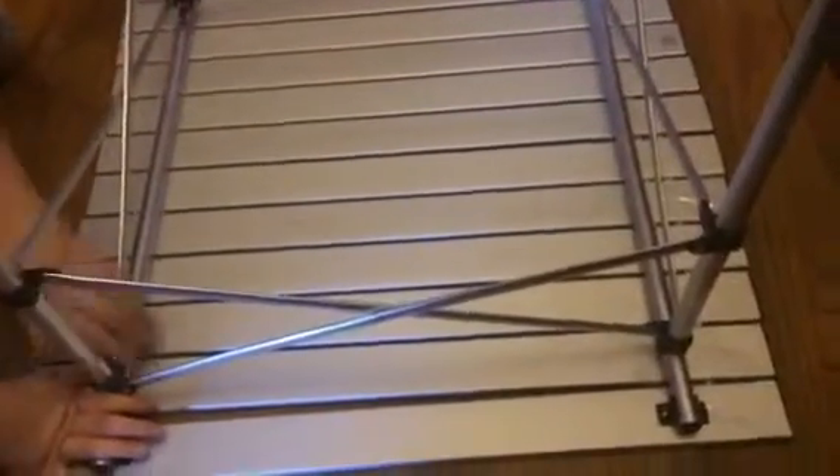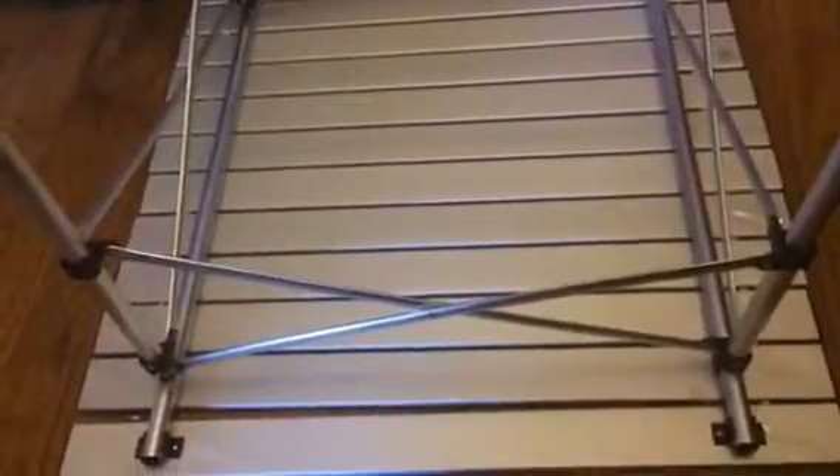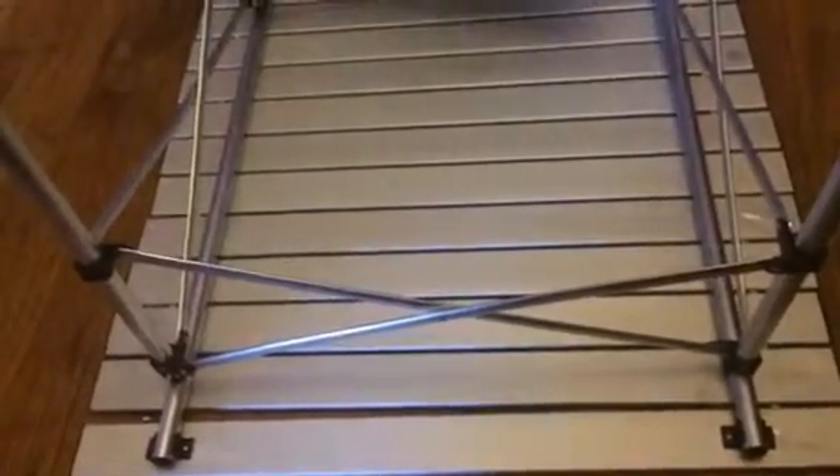We'll take it apart so you can see how it rolls up. It is a little flimsy, so as you can see it does move and that kind of thing. The frame — you really have to push on the joints to get it to expand all the way. It took us a little while to figure that out when putting it together. It kind of looks at first like it isn't going to fit, but you just push down on these pieces here and it will expand quite a bit.